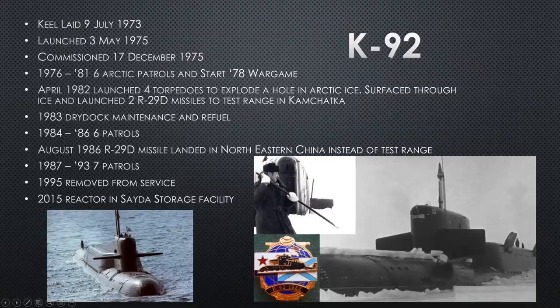K-92 is the second Delta II, also laid down in late 1973 and commissioned in 1975. She does six RD patrols with a war game in 1978. In April 1982, she does something alarming for the first time: uses four war shots of torpedoes to explode a hole in the Arctic ice. Then she drives over to the hole she just made, surfaces, and shoots two R-29 Delta missiles to the test range on the Kamchatka Peninsula. It's an interesting but extremely dangerous tactic — doing it in peacetime with war shots was very notable.